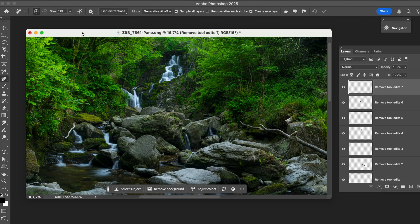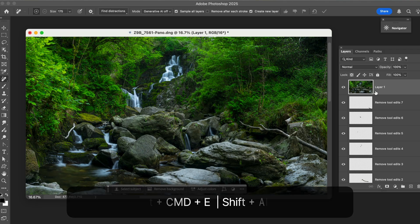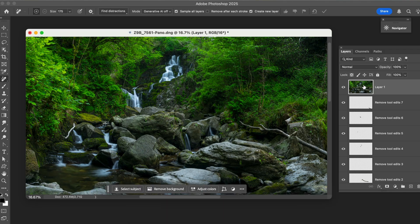This is how our image is now. We're going to come up here and make a combo layer — I've showed you this before. We'll do a new layer and hit Shift, Option, Command, E on the Mac, or Shift, Alt, Control, E on a PC. That makes the combo layer, and now we can work a little bit further. This is everything we've done so far, which I like.